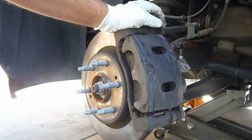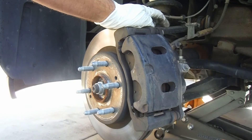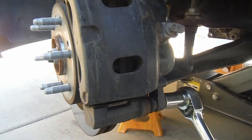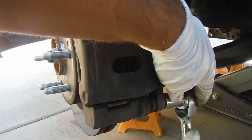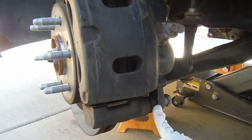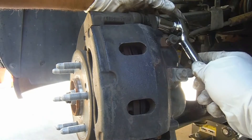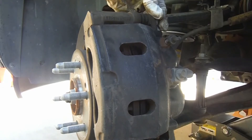The next thing we need to do is loosen and remove these caliper installation bolts — that's a 19 millimeter. Sometimes the slide pin it goes into will spin and you may need a 19 millimeter open-end wrench on that. Same thing with the top bolt — just loosen and remove it.